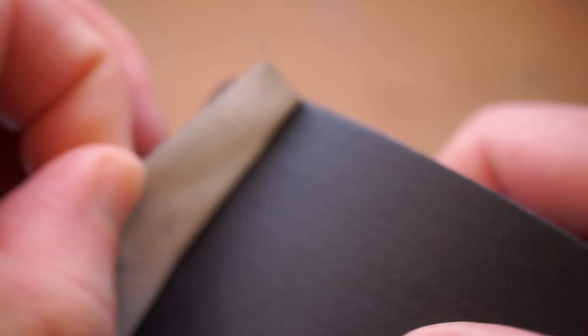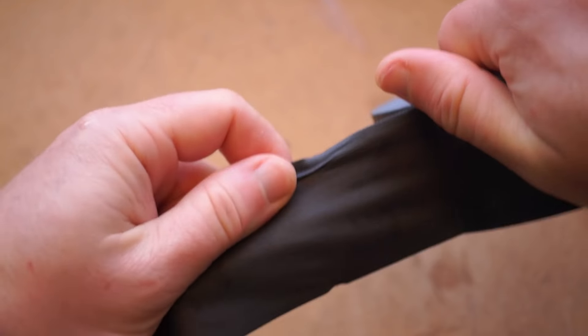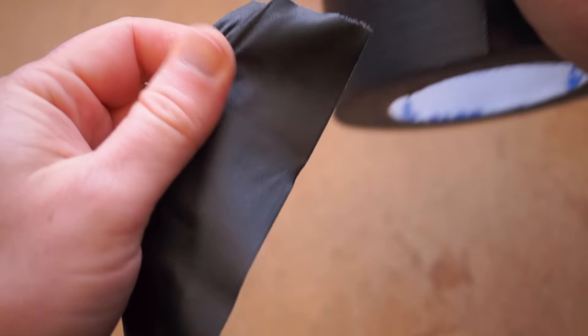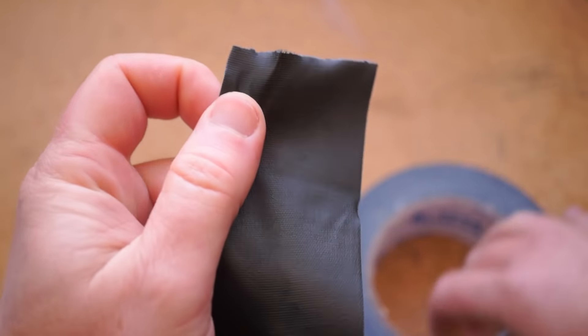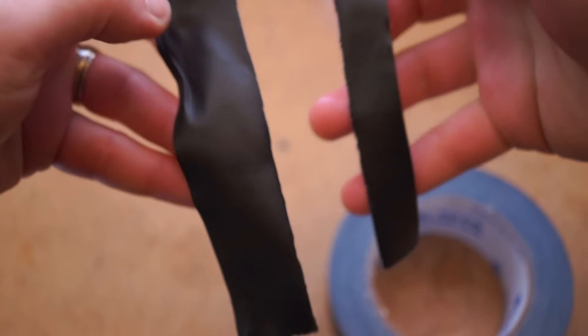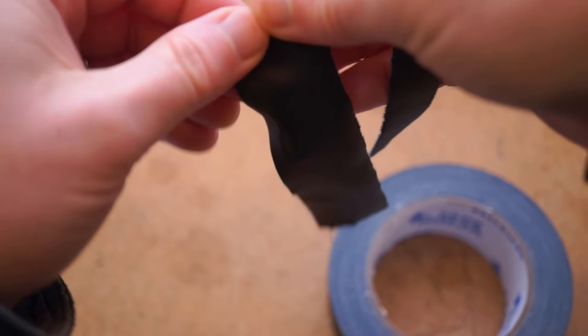Like duct tape, gaffer tape is a thick cloth-backed tape, but the cloth is a tighter weave of finer threads — it's similar to the feel of denim. When it's done right, it's thick enough to easily find the end, peel off a strip without it collapsing onto itself, and tear it off at a nice straight line using just your fingers. It's everything I want a tape to do, and when you get spoiled on it, you understand why people will spend $15–$20 a roll to get this stuff.